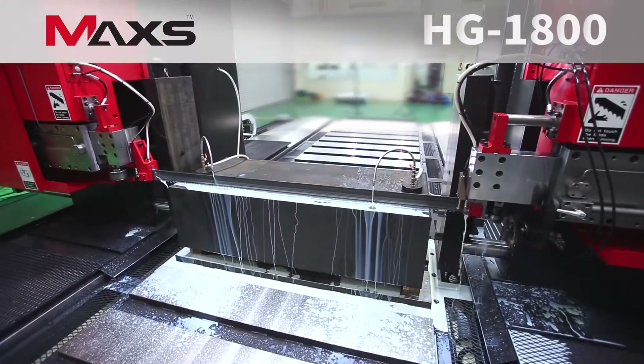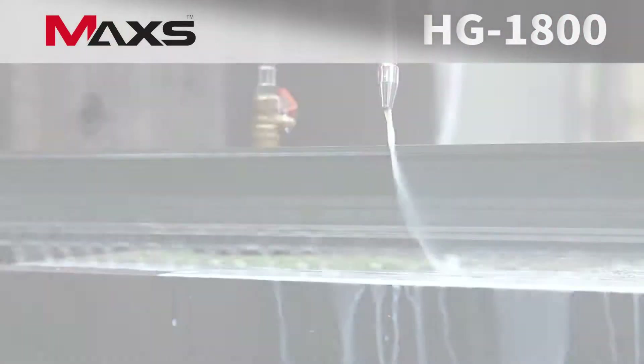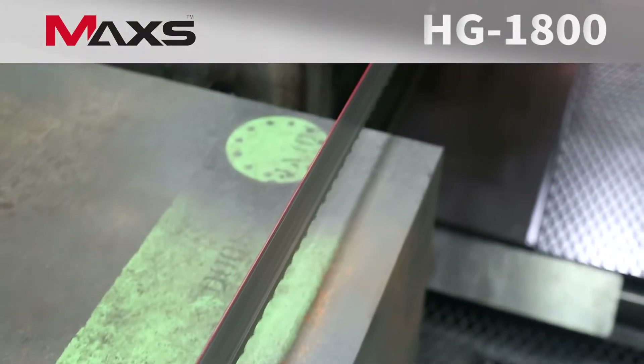Its cutting oil system minimizes heating on the blade and materials. What's more, the laser mark system allows an operator to mark the area to be cut swiftly and easily.